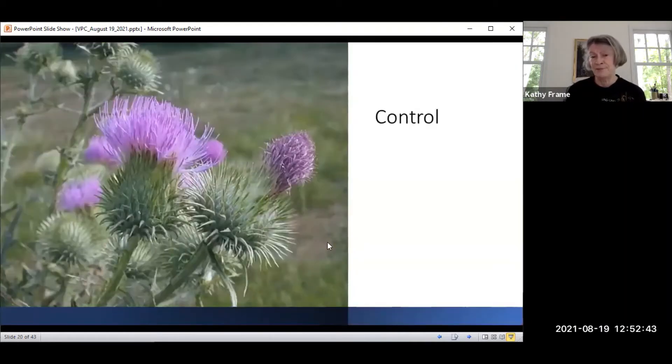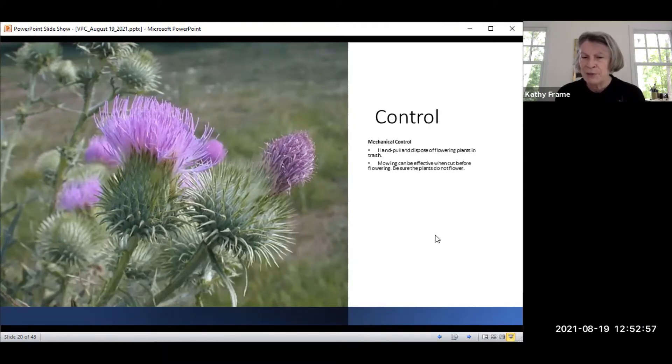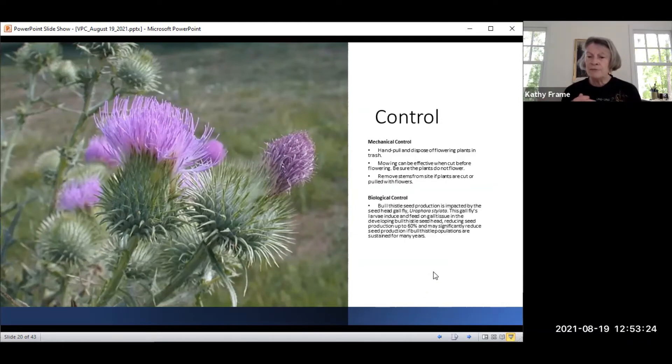It flowers from June to September, taking up all of your summer control period. For mechanical control, hand pull and dispose of the flowering parts in the trash. Wear gloves that protect you everywhere. Mowing can be effective, but cut the flowers before mowing. Remove stems from the site and make sure flowering parts go in the trash, not recycling. For biological control, Urophora striolata — another seed head gall fly — feeds on gall tissue in the developing thistle seed head, reducing seed production by up to 60 percent and significantly reducing seed production in populations over multiple years.